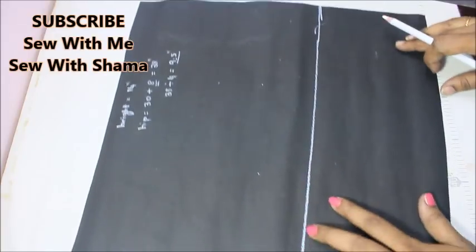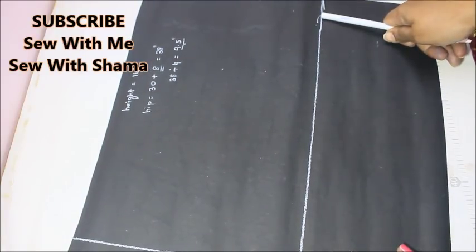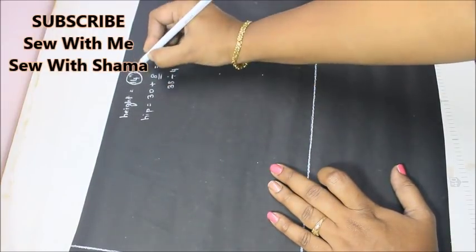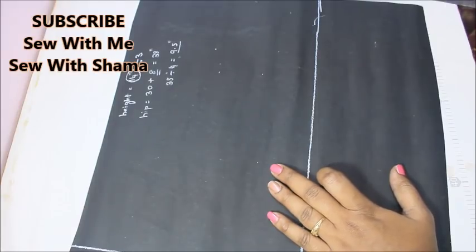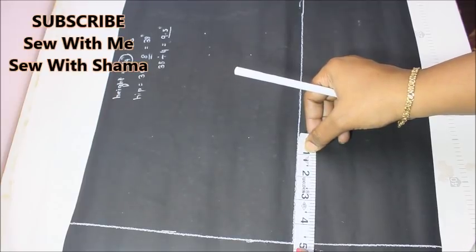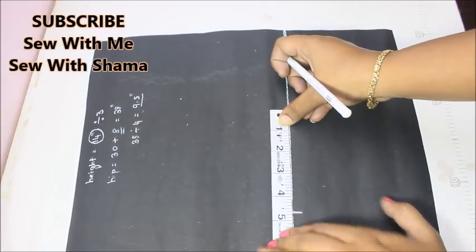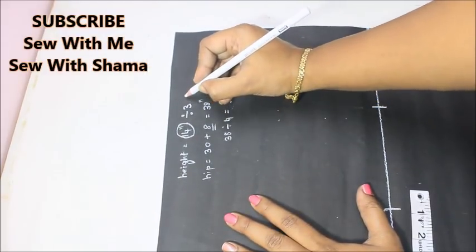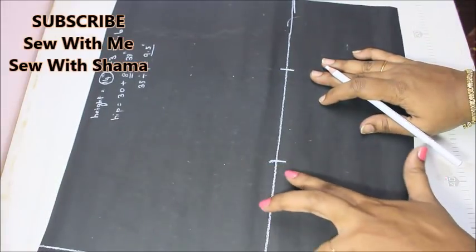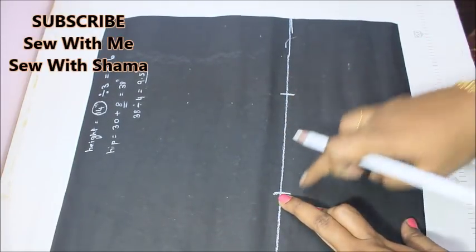The next step is to mark the crotch. For that, you divide the height by three — so you're dividing the 14-inch height line into three equal parts. When I divide 14 by 3, I get 4.6 inches. So this line is 4.6, this is 4.6, and this is 4.6.